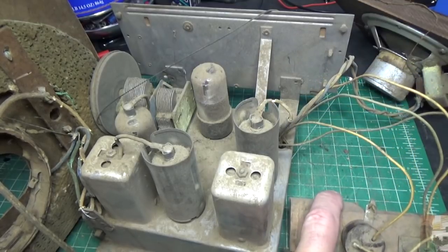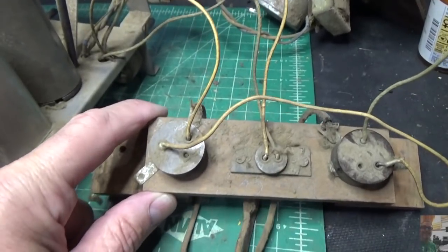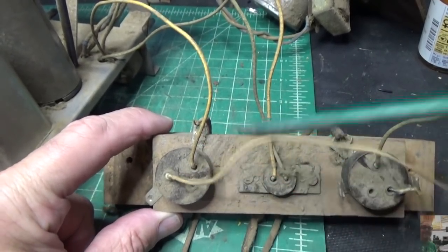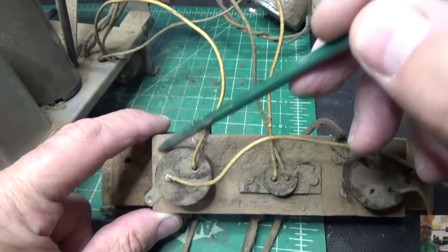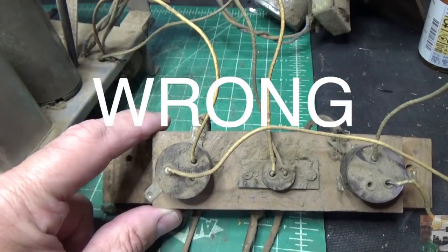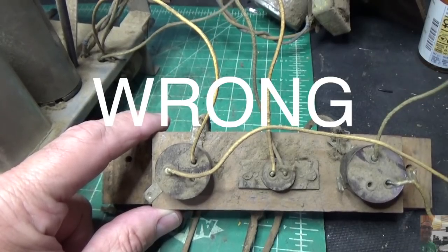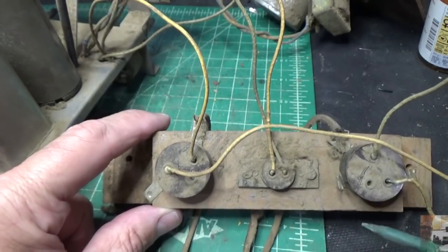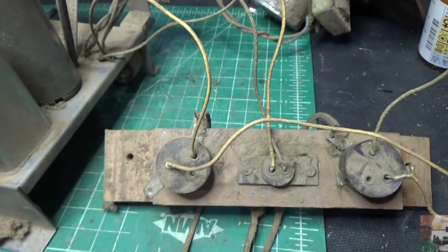Looking at the terminal block here for the batteries — it looks like somebody wrote the letter B right here, so that's my B-plus. This is going to be my filament, so I know that these two wires go to the filament and these two wires are going to B-plus. We'll be careful there.